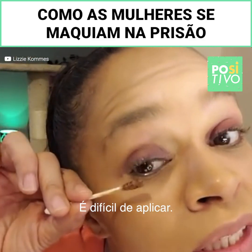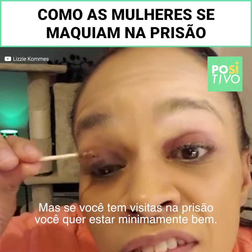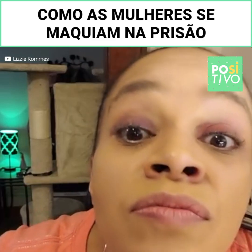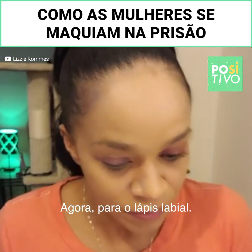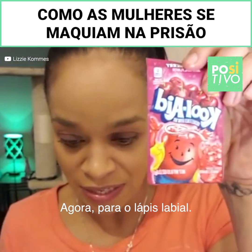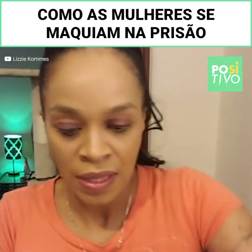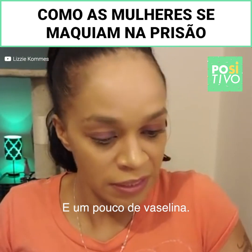It's kind of messy to do this, but definitely if you're going on a visit in jail and you want to look cute. Now, to make the lipstick, what we do is we take a little bit of this red Kool-Aid and we're going to do some Vaseline.